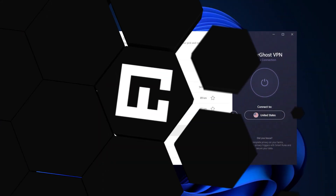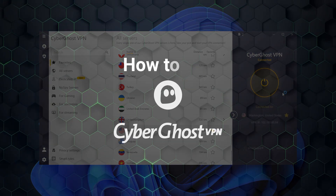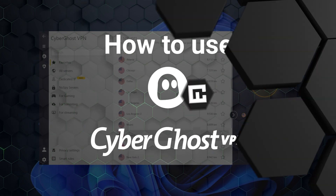While CyberGhost is widely known for its beginner-friendly interface, there are still some hidden features that might fly under the radar. In this CyberGhost tutorial, I'll walk you through how to use CyberGhost and cover everything from setting it up to using all of its features. Whether you're wondering is CyberGhost good, or just looking to maximize your experience, this CyberGhost guide has got you covered.